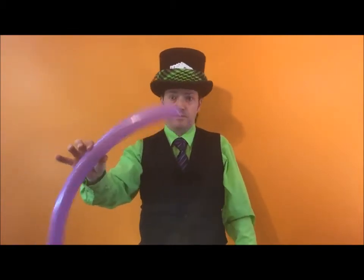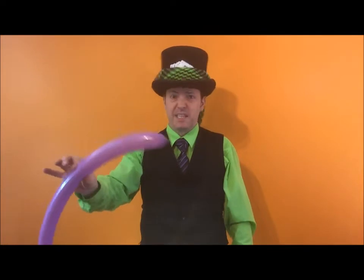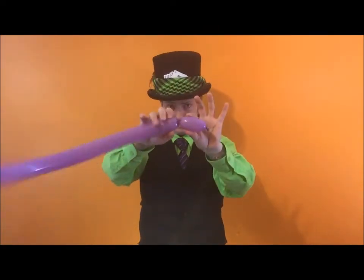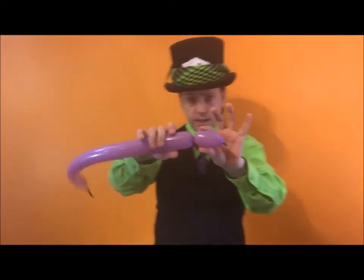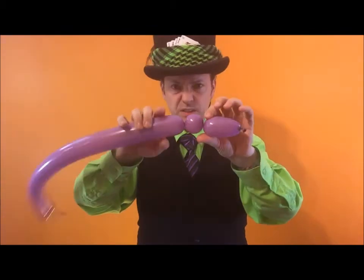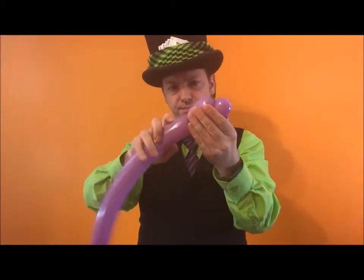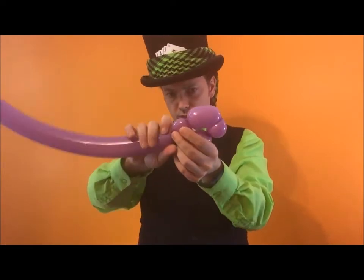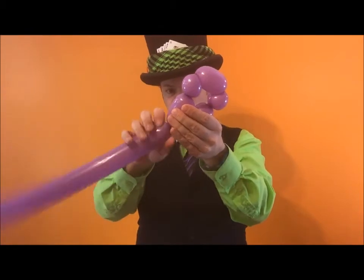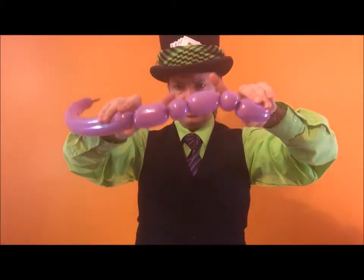This is going to be the bear head — it's the same as the basic cat head, it's all the same. So measure three fingers, then one finger, two fingers, another three fingers, another two fingers, and finally another three fingers. So we have three, two, three, two, three.